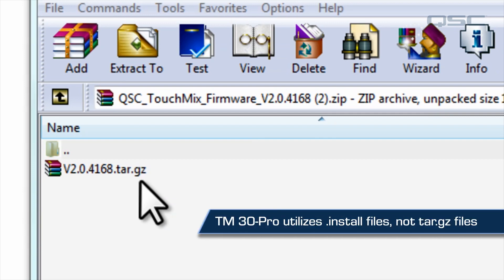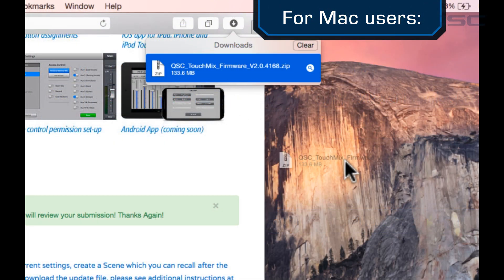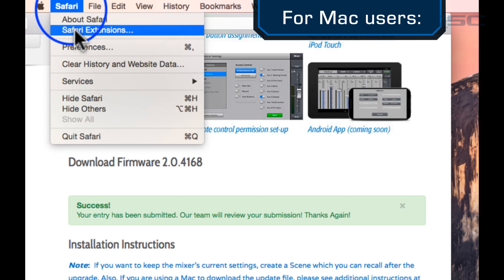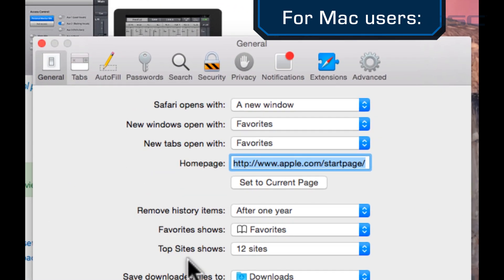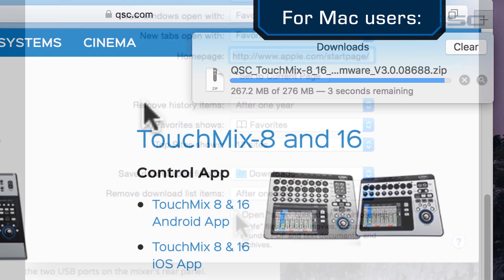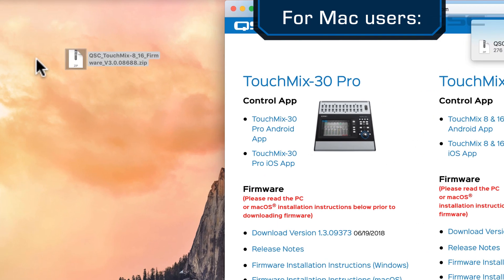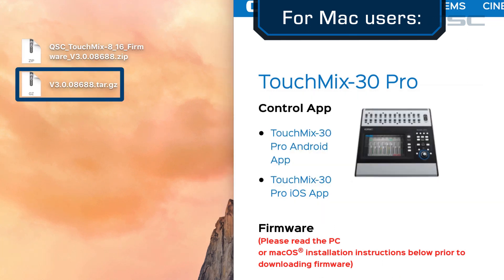The process will remain the same. If you're a Mac user, your Safari browser may automatically attempt to unzip that compressed file. To prevent this, you'll need to go to your Safari Preferences, choose the General tab, and deselect the box at the bottom that says 'Open Safe Files After Downloading.' The file will download to your Downloads folder. Move it onto your desktop and then double-click it to open and extract the tar.gz or the .install file.